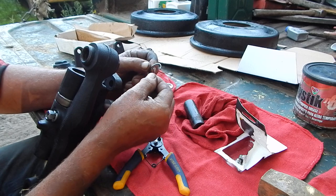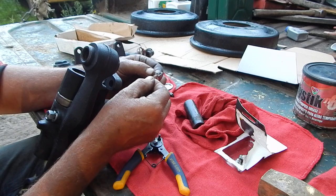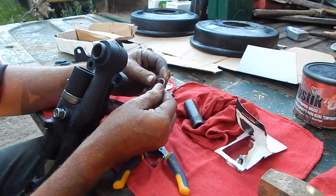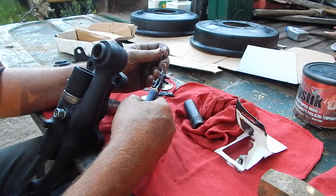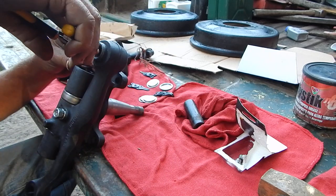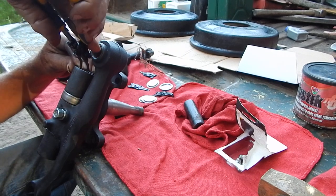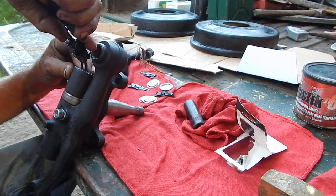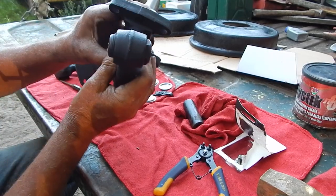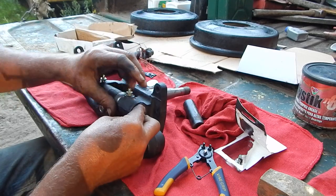Now on any snap ring like this, when they're made there's a round side and a sharp side. In a situation like this it's got to be round side down. I'm sure a lot of people don't pay any attention to that at all, but it is important that they go in the correct way or they can work themselves loose — which being a front end component could be a disaster.